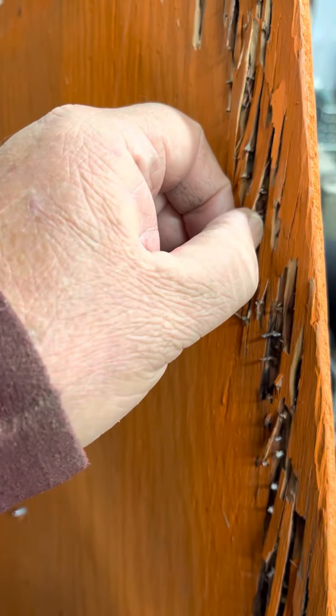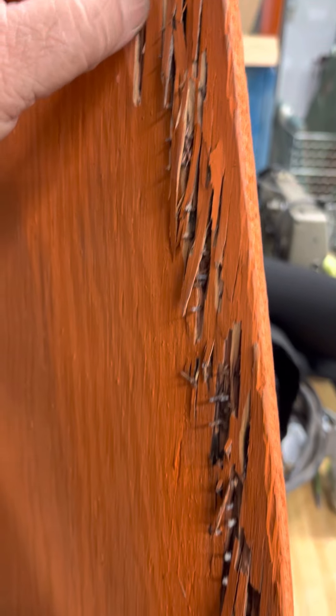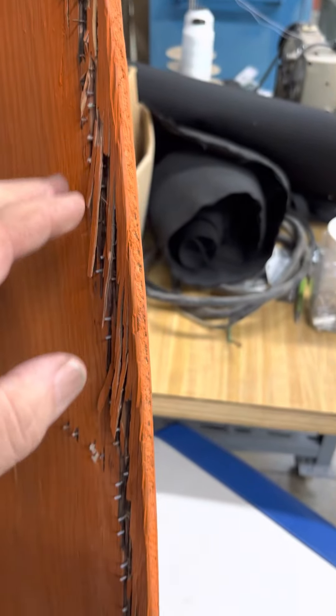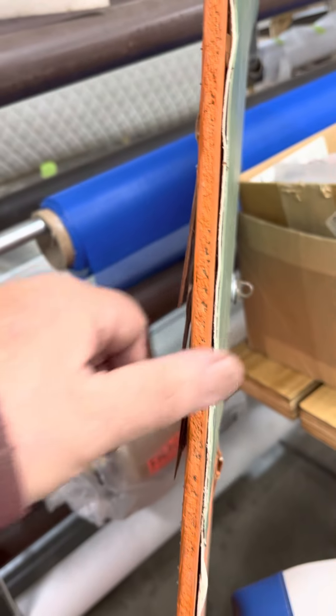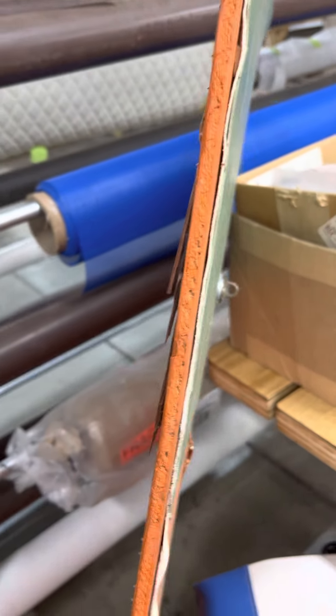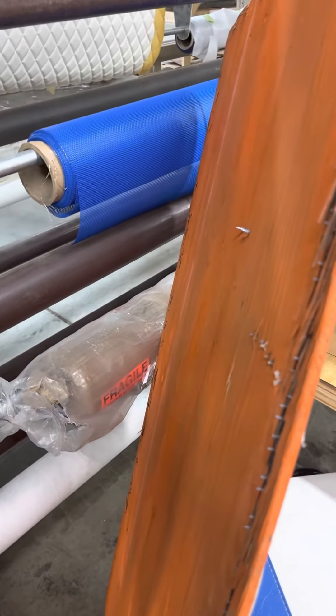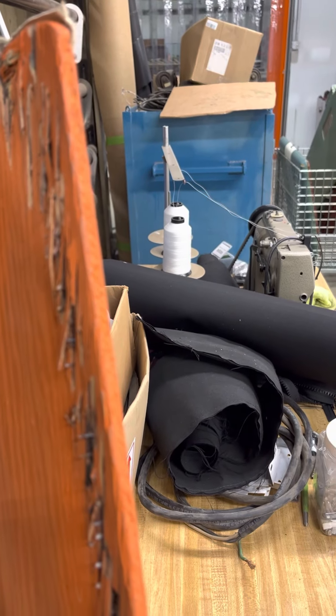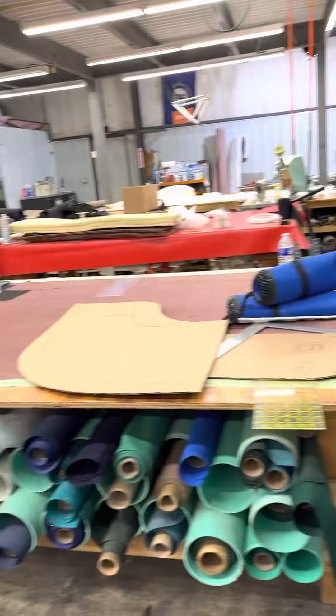So when you'd put your hand on there you probably felt those staples, or if you leaned back far you probably felt them. They probably did it because the wood was so screwed up — they put longer staples in. Your wood is very thin; it should have been half-inch ply. Somebody replaced it with thinner material, and you can't get staples to stick without them poking through and poking you in the back.